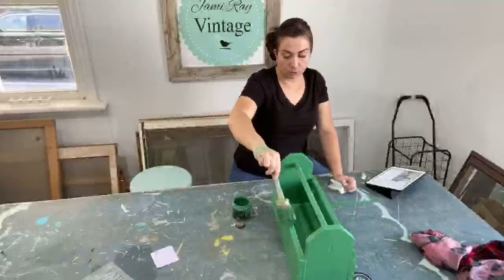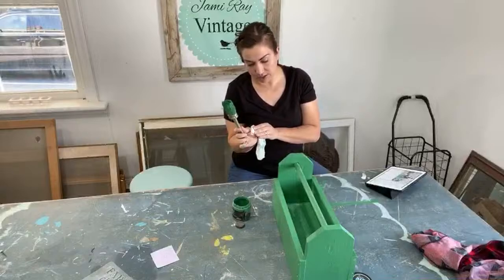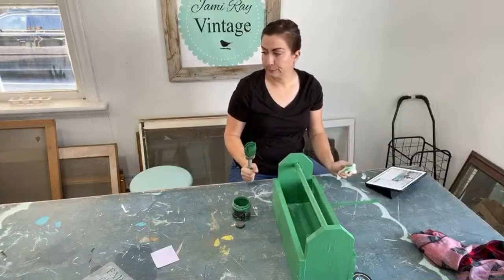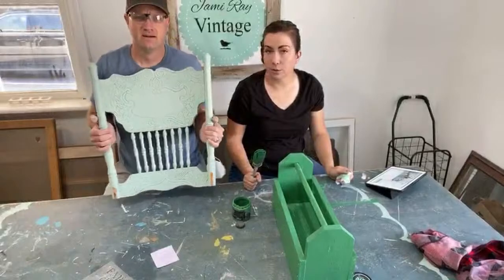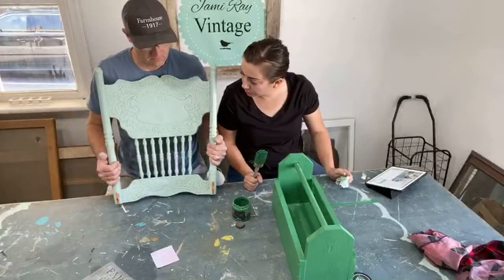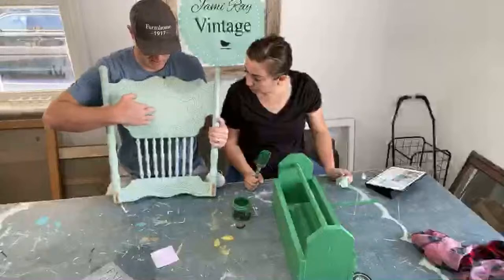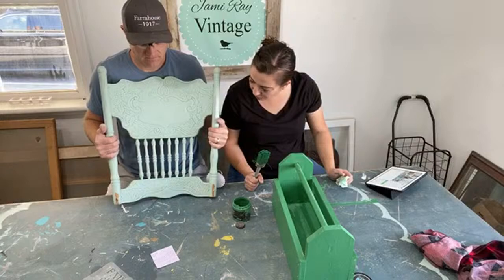The nice thing is this was raw wood so the Salty Kiss just soaked right up — I only need one coat, and once that's dry I can stencil it. So I think we'll leave it like this and put hooks on the bottom section, and then do four hooks across — double hooks like a coat rack, three across the top and two on the bottom, leaving this section blank for a stencil or stamp.